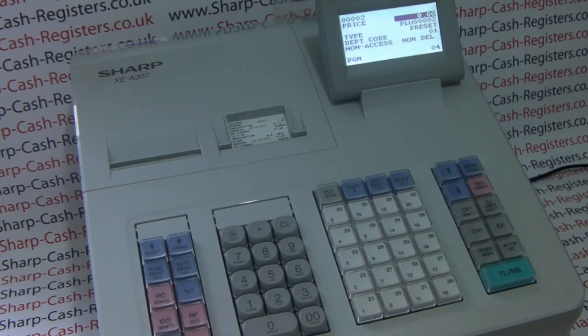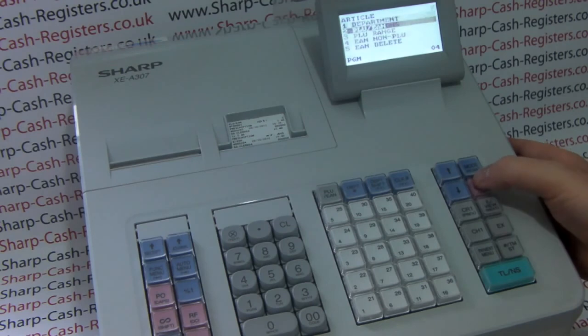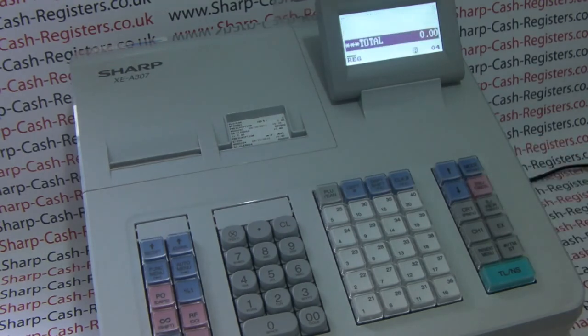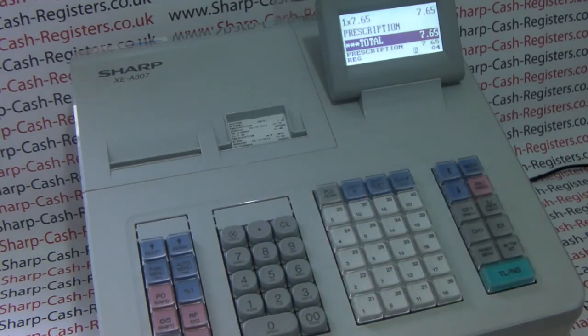If you're only changing one product, as we are now, then simply press Escape/Cancel until you return to the main menu. When you sell PLU number 1, it'll come up as Prescription £7.65. Thank you for watching this video from sharphelp.co.uk.